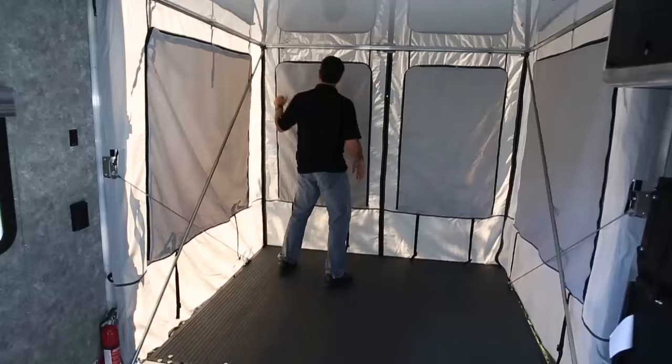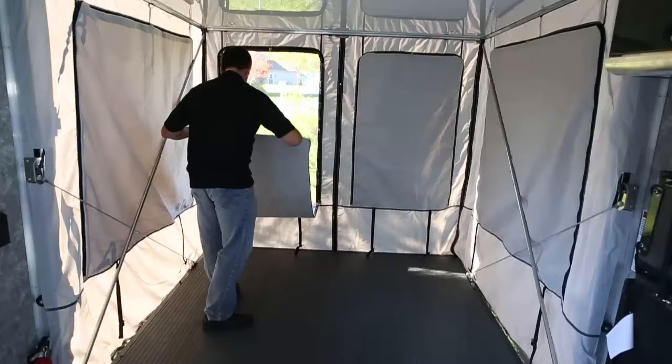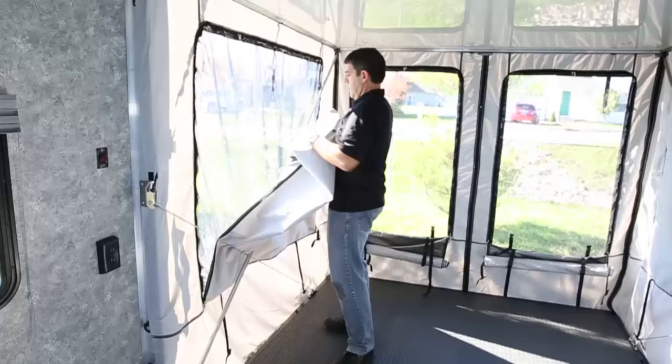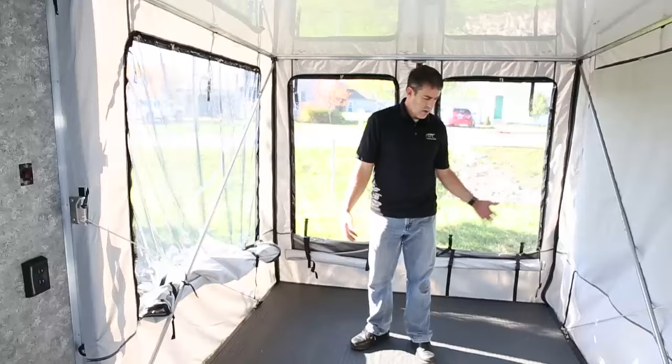Now we've got it set up inside — it's a completely enclosed room. But the beauty is you can sit out here; if you've got the lake behind you, these are zippered off. You can roll them down and it becomes a screened-in porch. This will just simply roll up. I want to show you the side one because it's a little bit of a trick due to the size — just fold it into a triangle and then kind of roll it. You have a nice little strap here to hook it up.